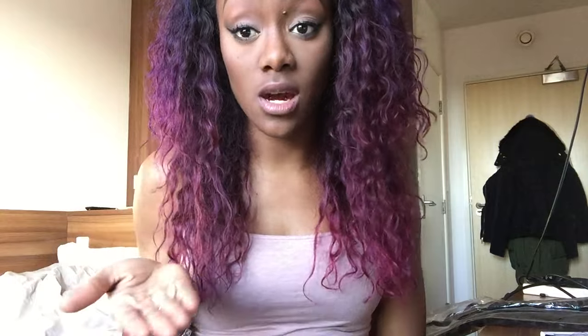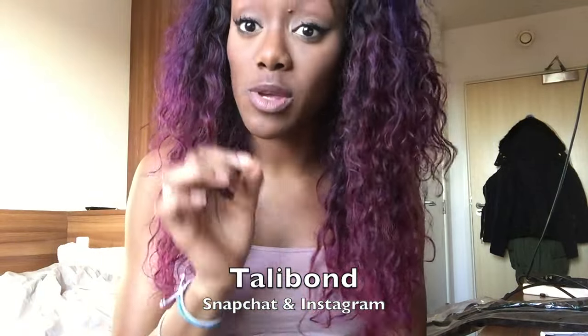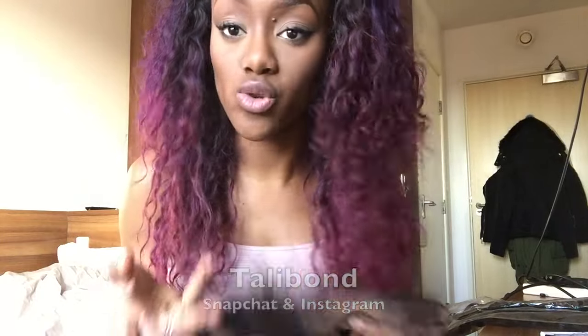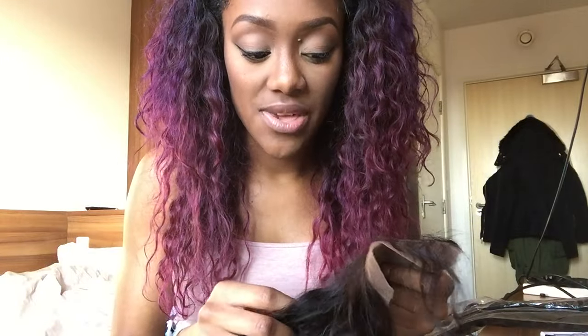I'll leave my Snapchat at the bottom — follow me there for day-to-day stuff because I do things like this on Snapchat all the time, just snapping so friends can see what my hair's going to look like. It's not a tutorial. On YouTube, people feel like if you put videos up you must know what you're talking about. I don't want to put up a video showing you how to tint your lace and then give you bad advice — we're just trying to avoid that before it happens.